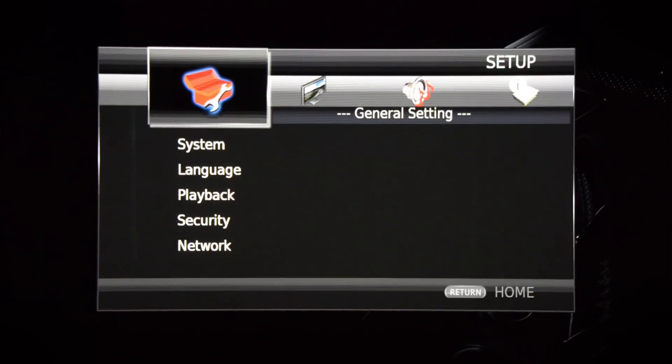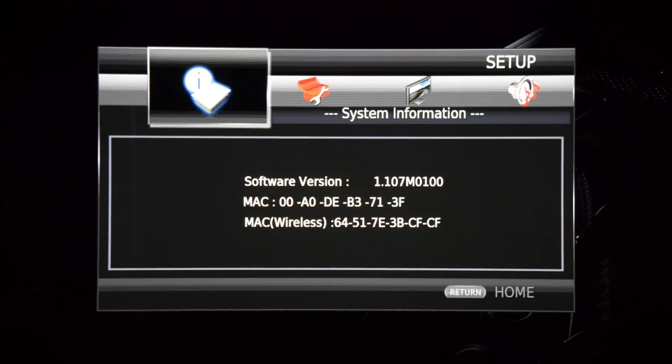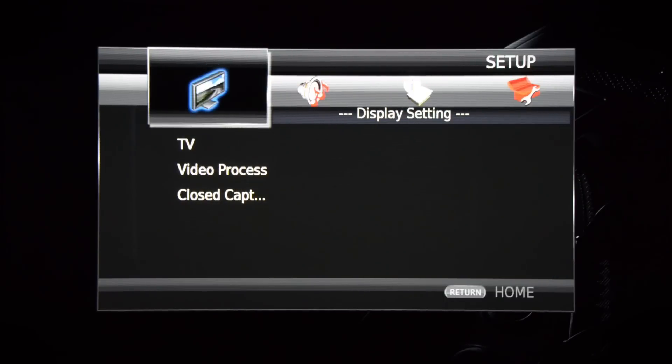Here's the setup screen. It's simple enough — we've got some icons at the top and some drop downs. It's just kind of old school.